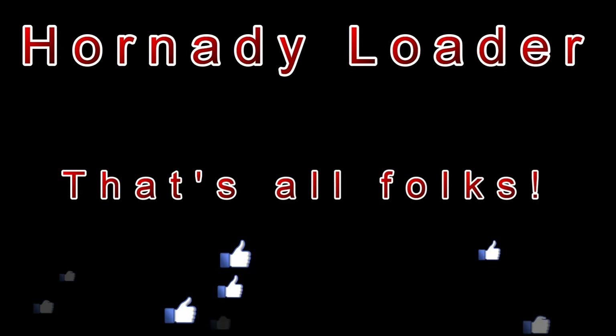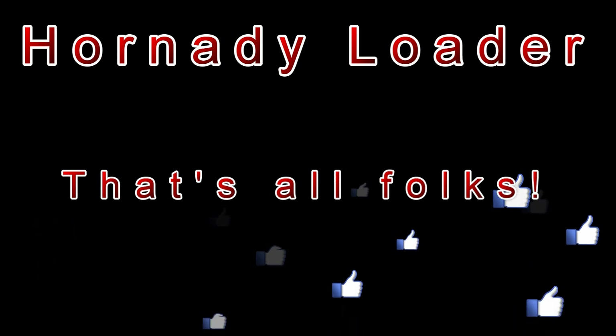That's all for this video. I hope you liked it — if so, please click the Like button and maybe even subscribe to my channel. Thanks for watching and happy reloading!